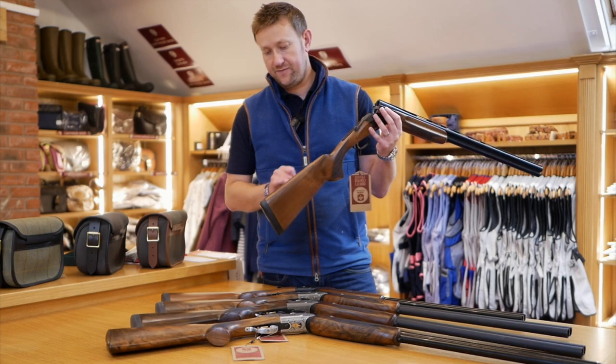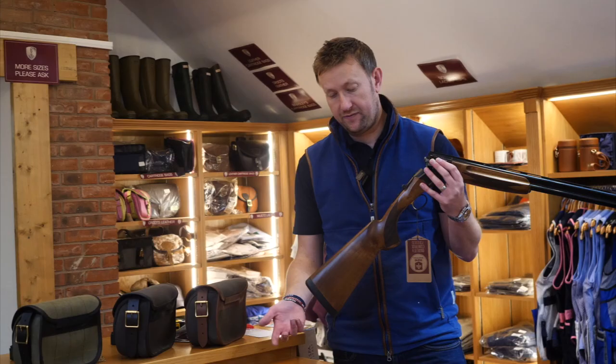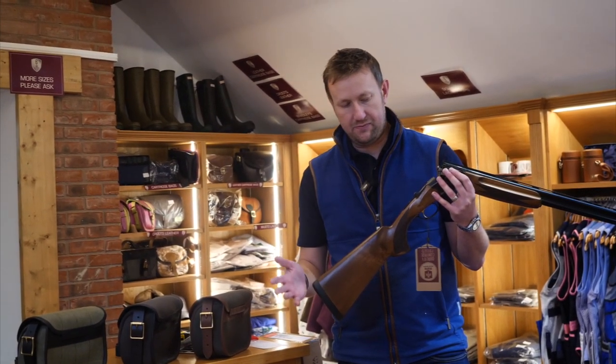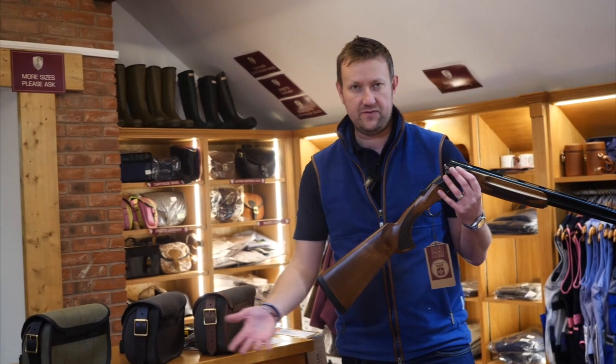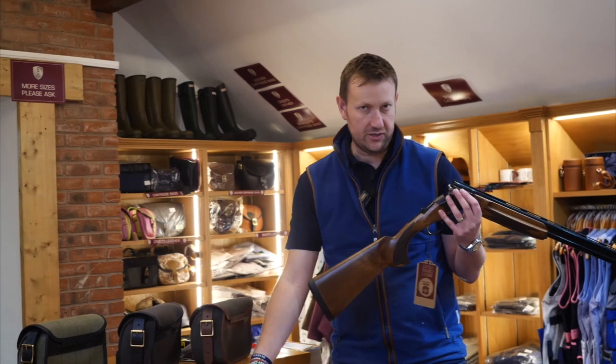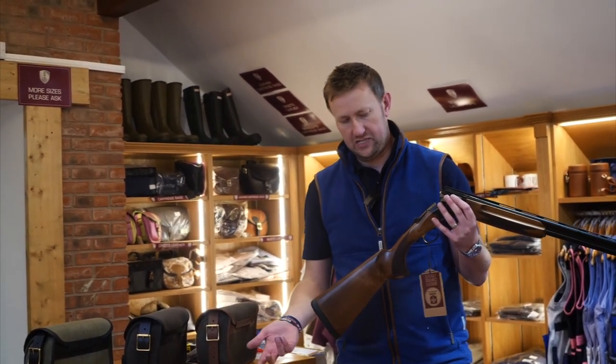In terms of stock length, 40 and three quarters — again probably a little bit long if you're looking at a lady or a junior, but for most people it's a standard industry stock length which is absolutely fine. Of course here at Premier Guns we have an independent gunsmith — we can shorten it, lengthen it, do whatever we need to do to make sure that the fit is right.